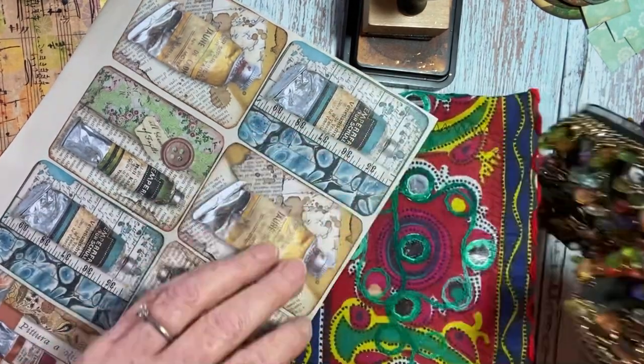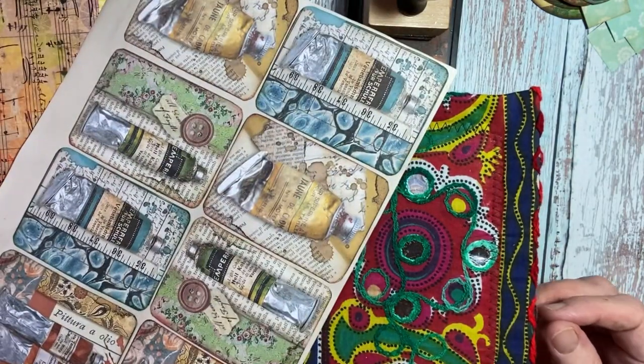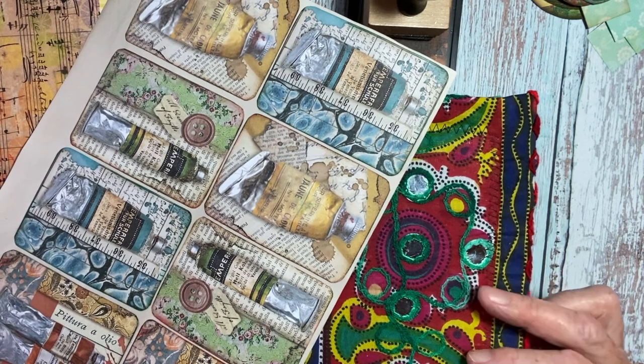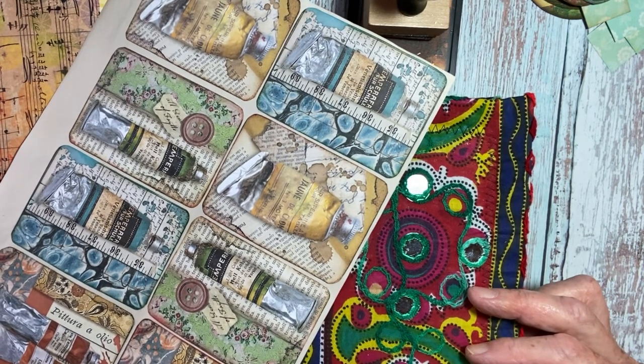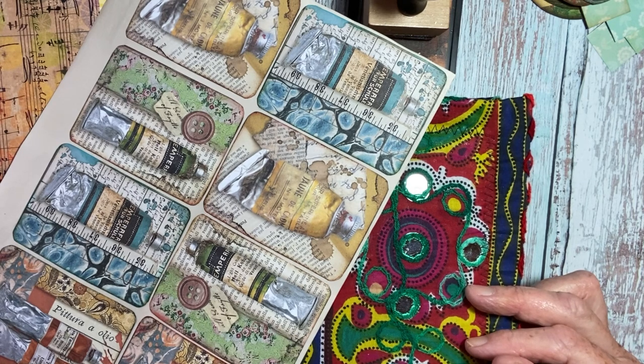Hi there, it's June from Paints, Pots and Paper. I haven't been here for a while — I got struck down by the dreaded and I've been ill for two weeks with it, which wasn't much fun.